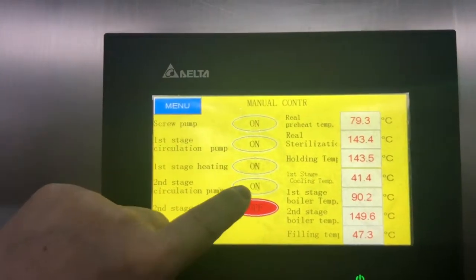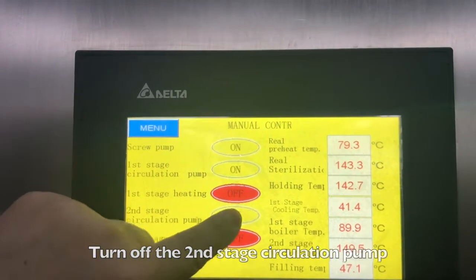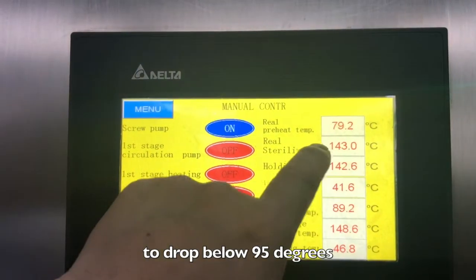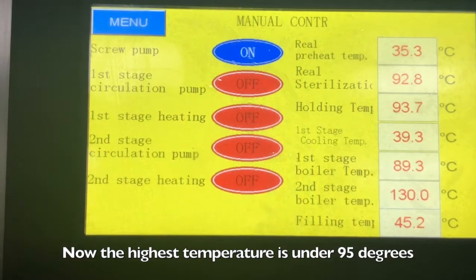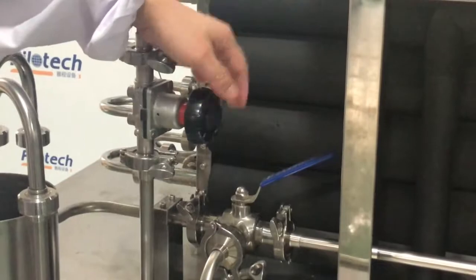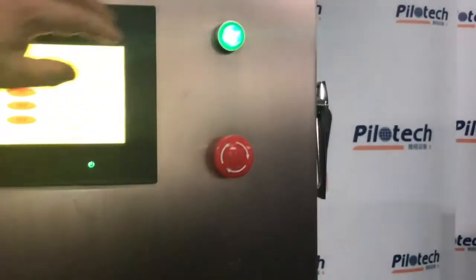Turn off the 2nd stage heating, then turn off the 1st stage heating. Turn off the 2nd stage circulation pump, then turn off the 1st stage circulation pump. Wait for the highest temperature in the pipelines to drop below 95 degrees. Once below 95 degrees, loosen the back pressure valve on the left. Turn off the screw pump. Turn off the touch screen.